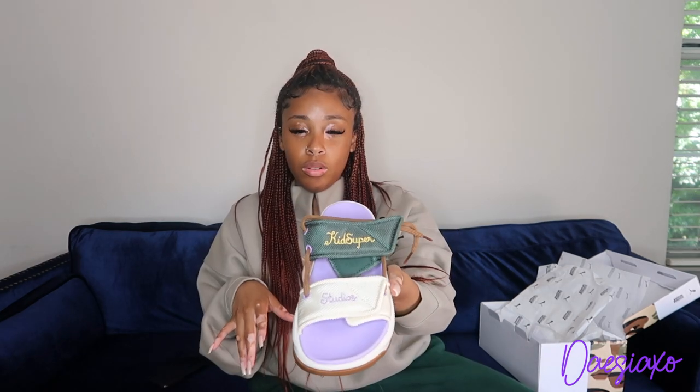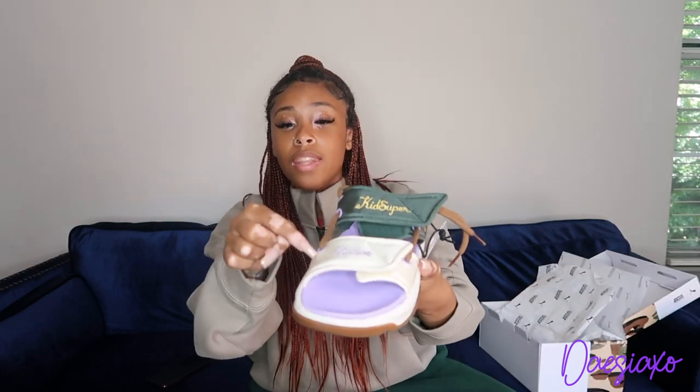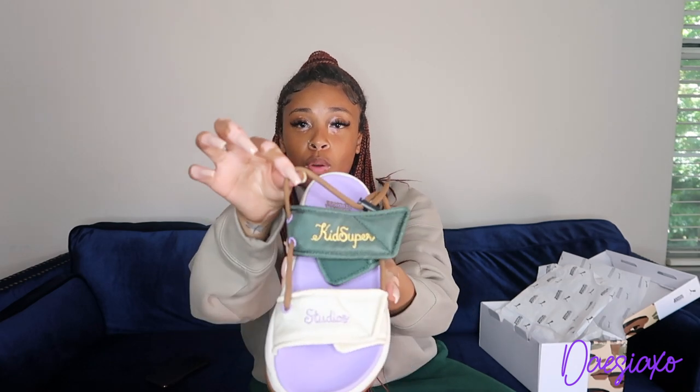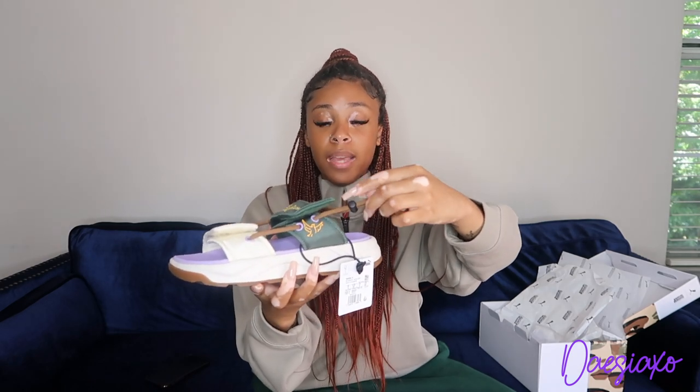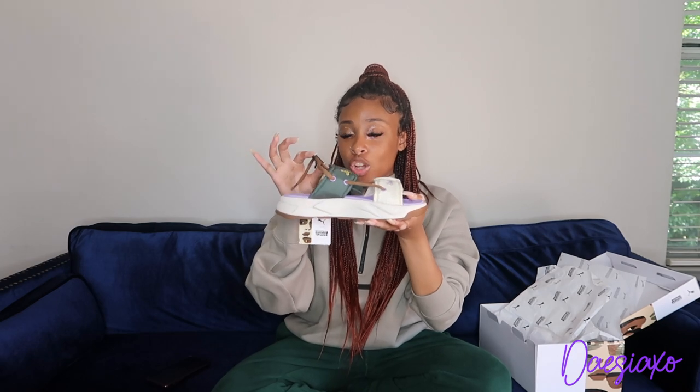On a sandal you technically don't have eyelets, but on this sandal I'm going to consider these the eyelets — and they're this lavender color as well. We have the brown string that goes through them, and there's this black piece on the brown string that you can press to make it tight or loose. When you look at regular sandals, you either have a slide or a sandal with a strap, holes, and a buckle to make it tight. But I've never had a sandal where I can adjust the tightness to my own comfort. That really was kind of what sold me.